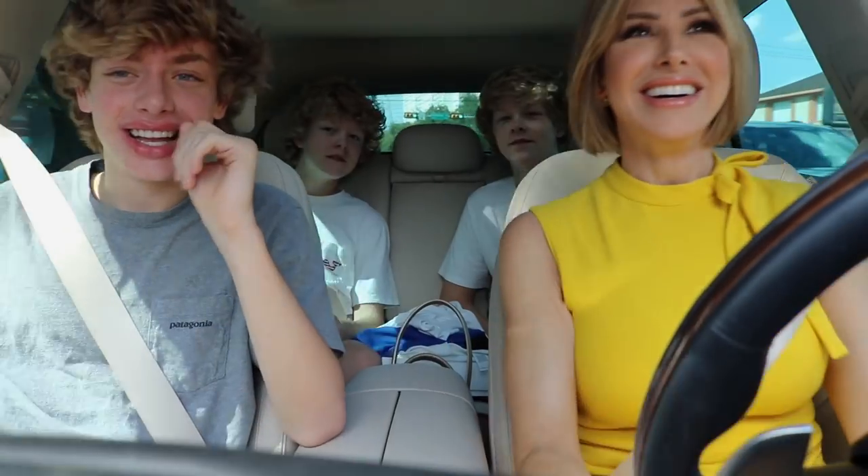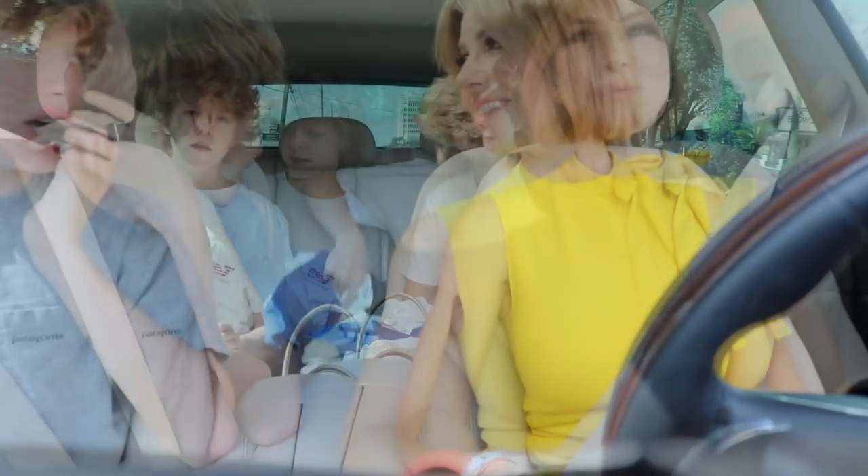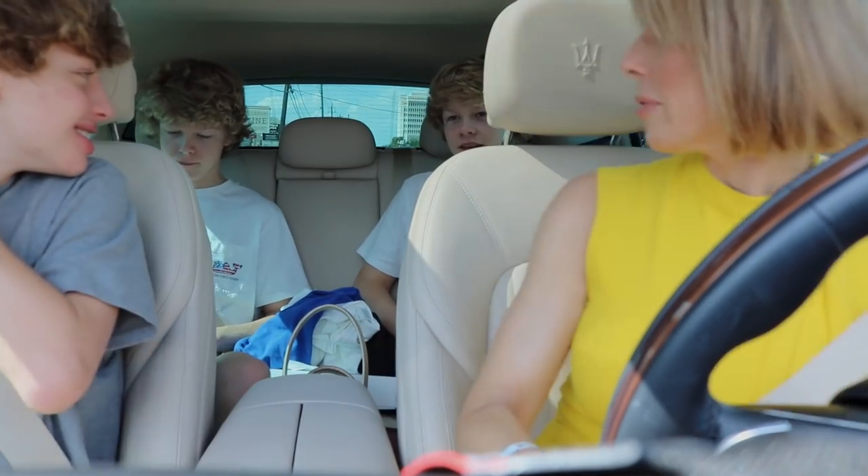The boys are in the car — we're not triplets, by the way. Although people think they're triplets because they look so much alike. Everybody put your heads together so they can see. Twins back there in styles — they've got the same hair.